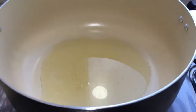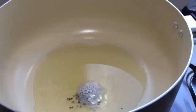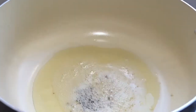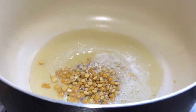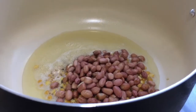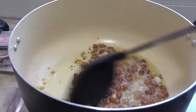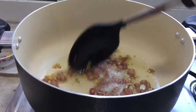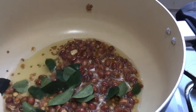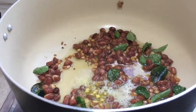Now take a vessel, add oil and add the mustard seeds, urad dal, chana dal, and add the tuna. Now we are going to roast these. So now it is roasted, we can add the curry leaves, a pinch of asafoetida, and add some turmeric.